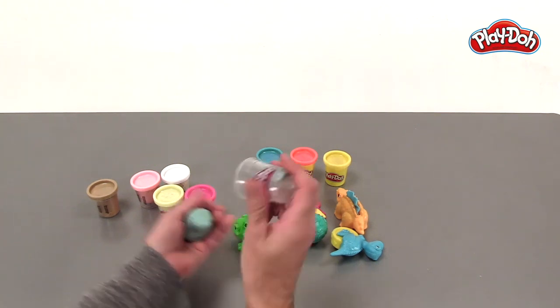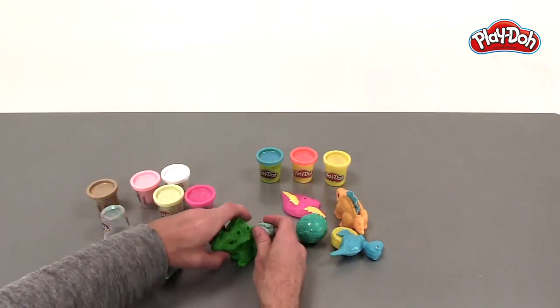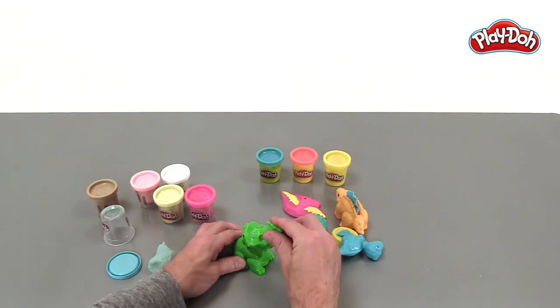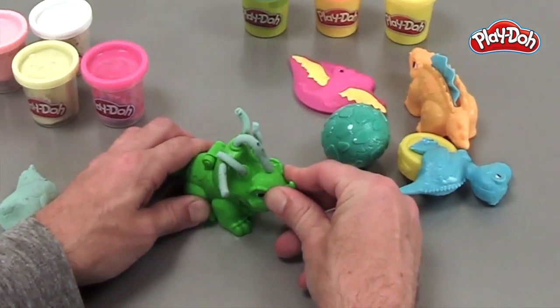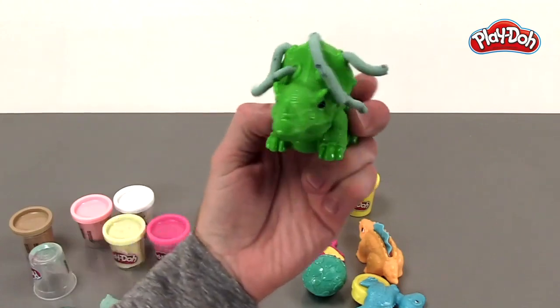It looks like I can create some horns on this Triceratops. I'm going to take out some of this gray compound and all I got to do is pop them open and fill the inside here with the gray. And then you just push down on his head and — look at the horns come in! Now these are going to be some long horns. It's almost going to look like really cool hair. What a cool looking Triceratops!